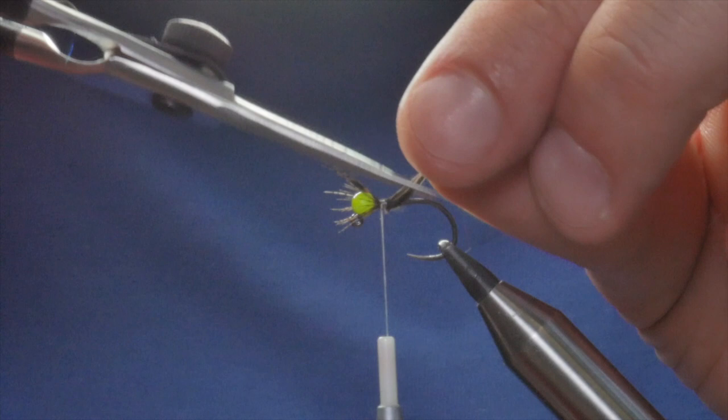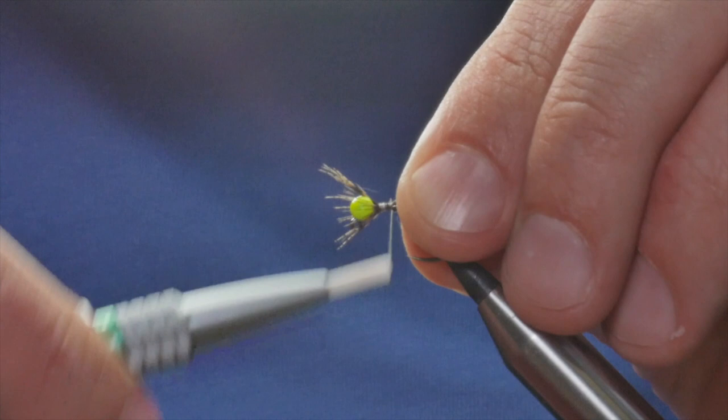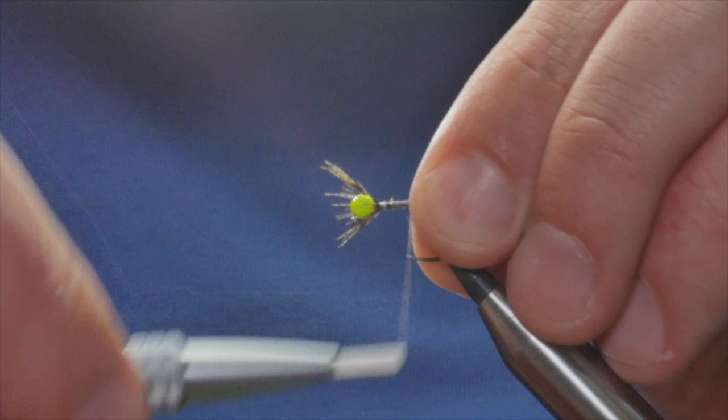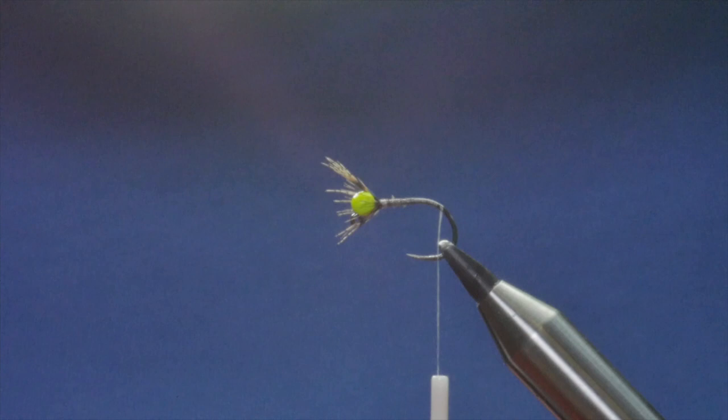If you've seen other peeping caddis patterns, you'll know that the little head sticks out and then the little legs follow it. What I'm going to do now is come all the way down — I need to get this as tight as possible — and just get my thread right out of the way.